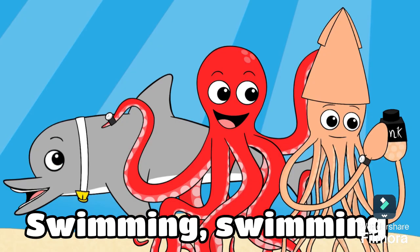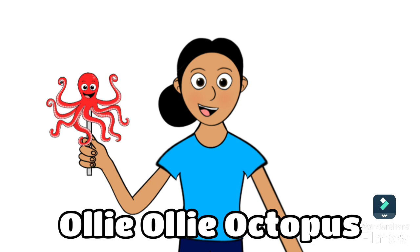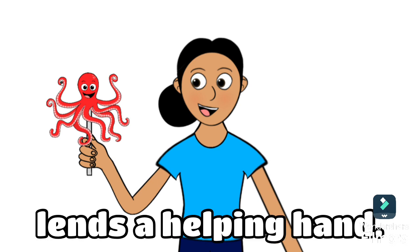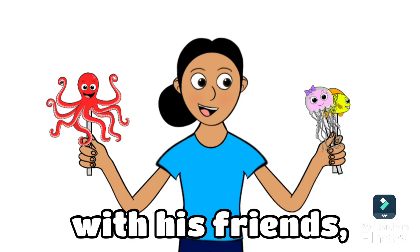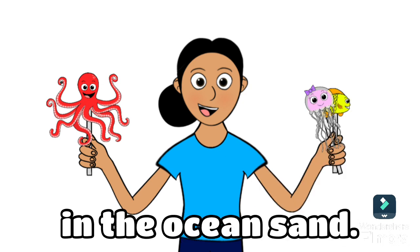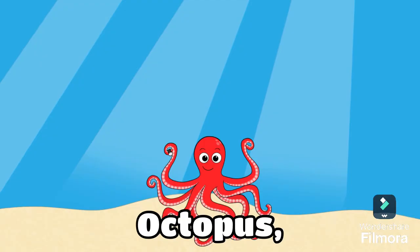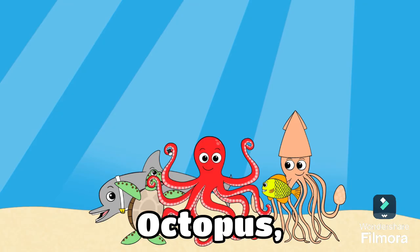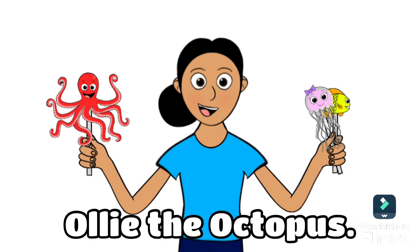Swimming, swimming with his friends in the ocean sand. Ollie Ollie Octopus! Bye.